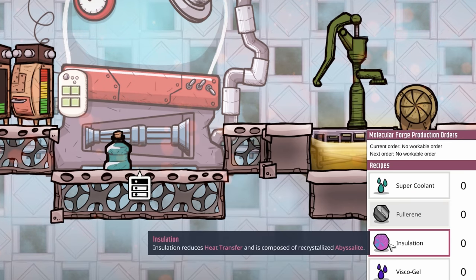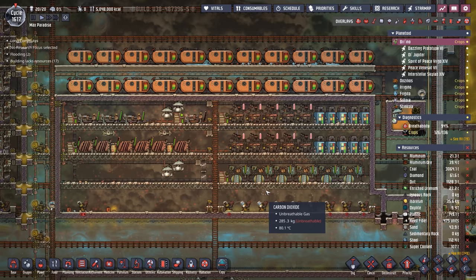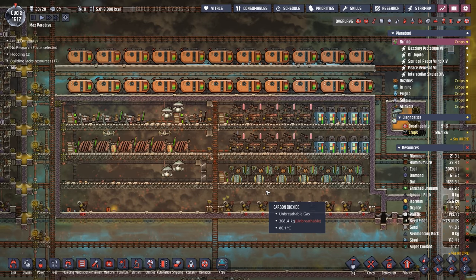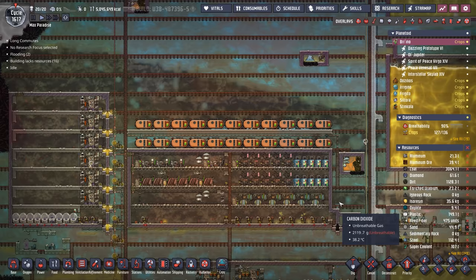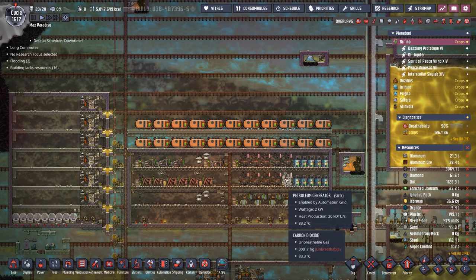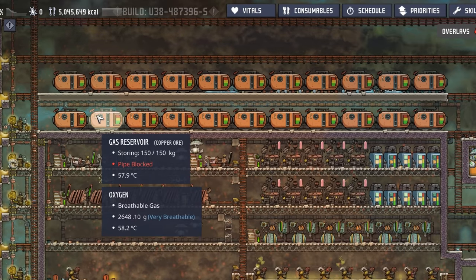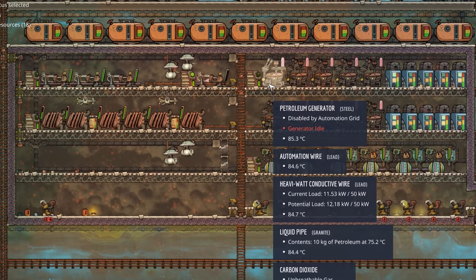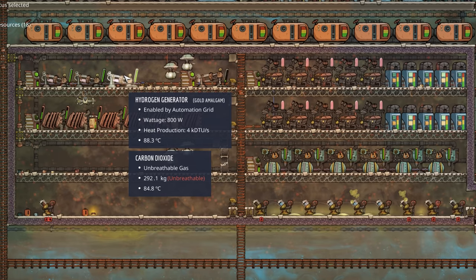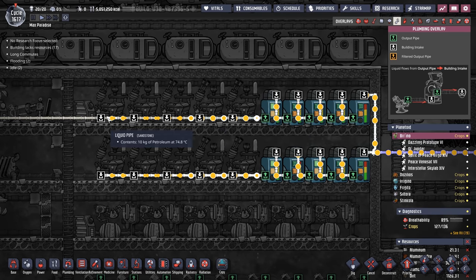We don't have any healthy supply of isoresin, insulation, or visco gel yet. I got tired of staring at this power brick and all the heat it's producing - it doesn't fit the feng shui we're going for on Rime. So it's time to bring the temperature down by about 250 degrees. The new power brick will have a different layout: steam turbines and thermal aqua tuners at the top, and everything that requires fuel - petroleum, natural gas, or hydrogen - towards the edges and bottom so there's less chance of it freezing.